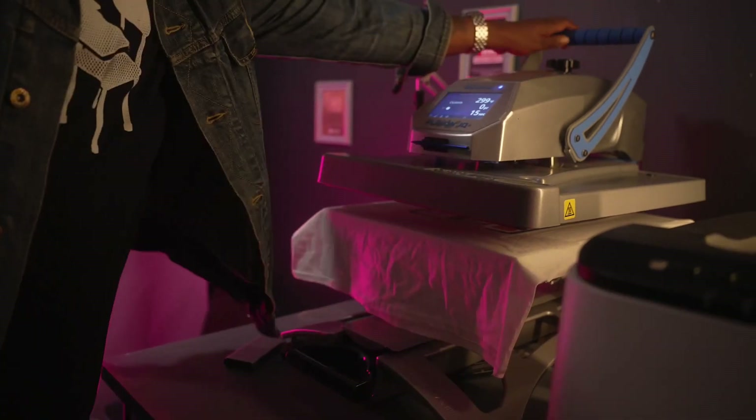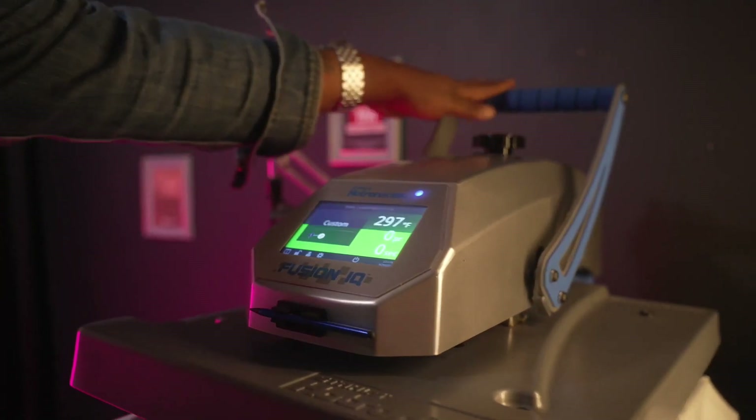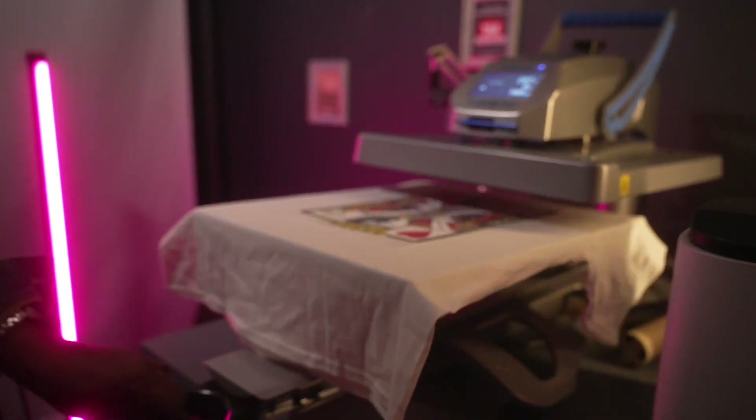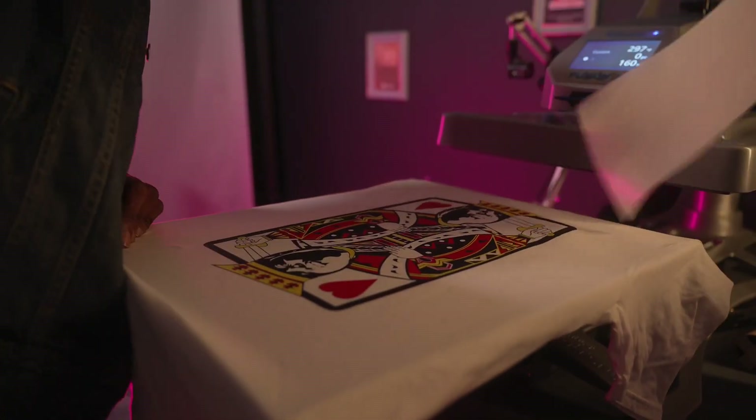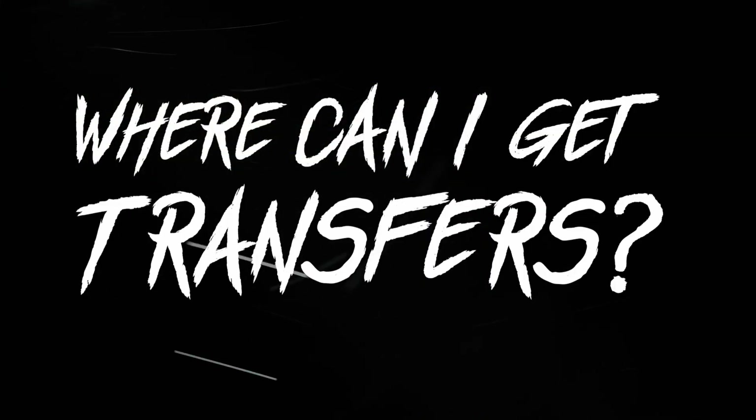But with transfers, you just throw them on your shirt, put them in your heat press, pull that bad boy down, pull it up, pull it out, peel — and done deal, records baby! Now you might be thinking, where can I get transfers?